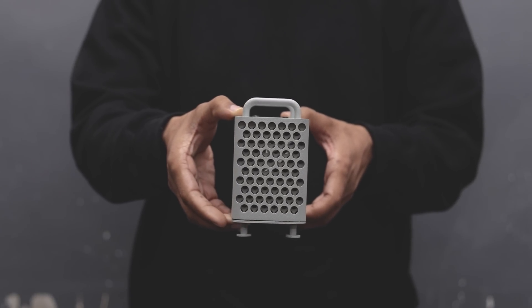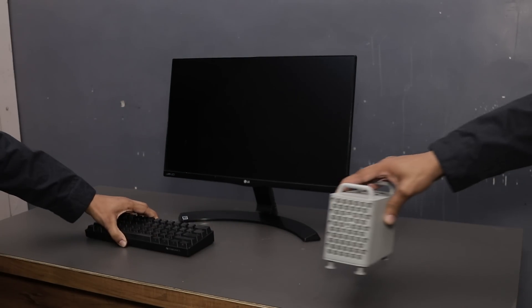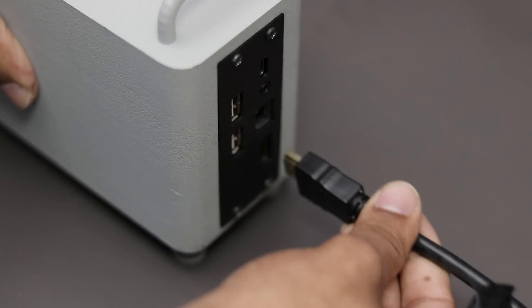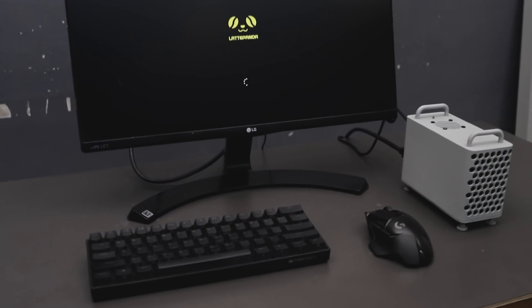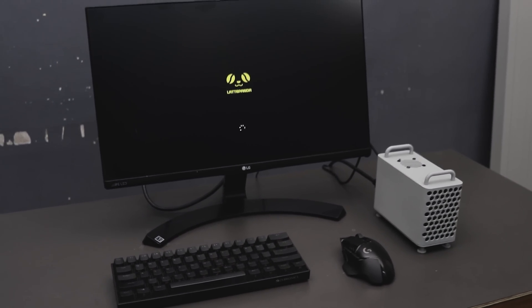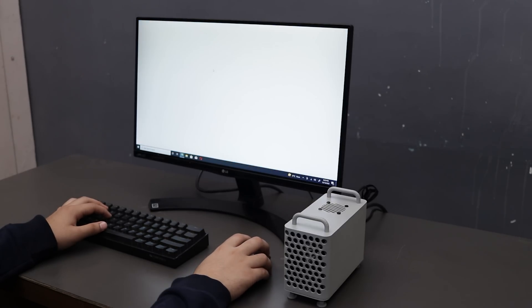Finally guys, our tiny Mac Pro is ready. Now let's power it up and see how it works. Let's begin with the 4K video playback.